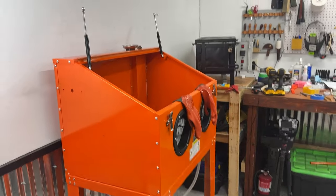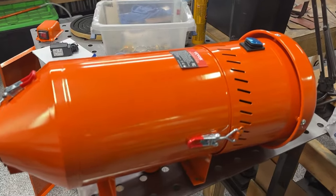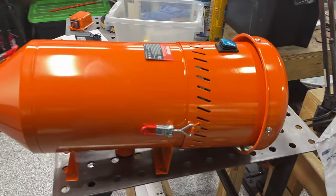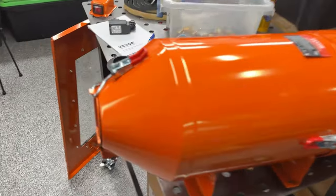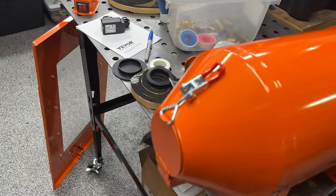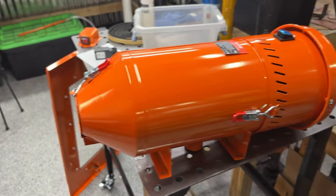One of the cool things about this Veevor sandblaster is it comes with a sweet dust collector. I heard that these things are golden — they pull a very strong vacuum on the inside of the cabinet, they're easy to dump the media out of the bottom, and you can recollect that media and reuse it. So we're going to be installing this.